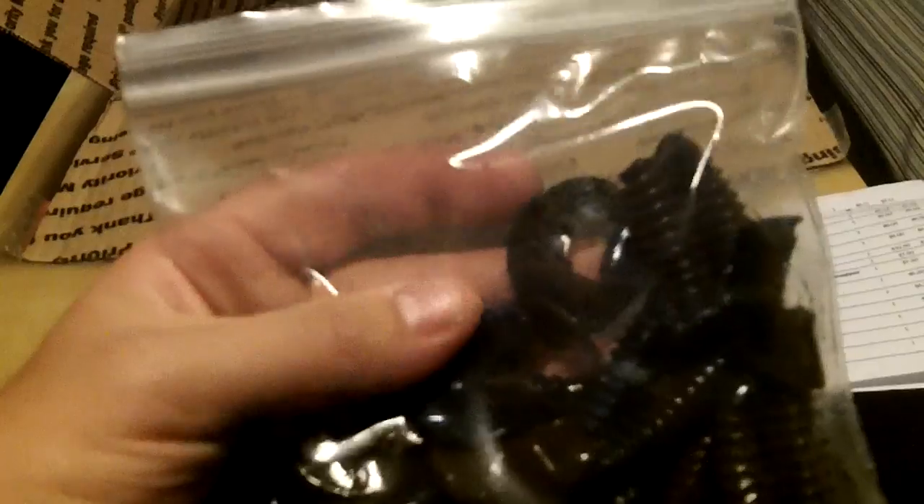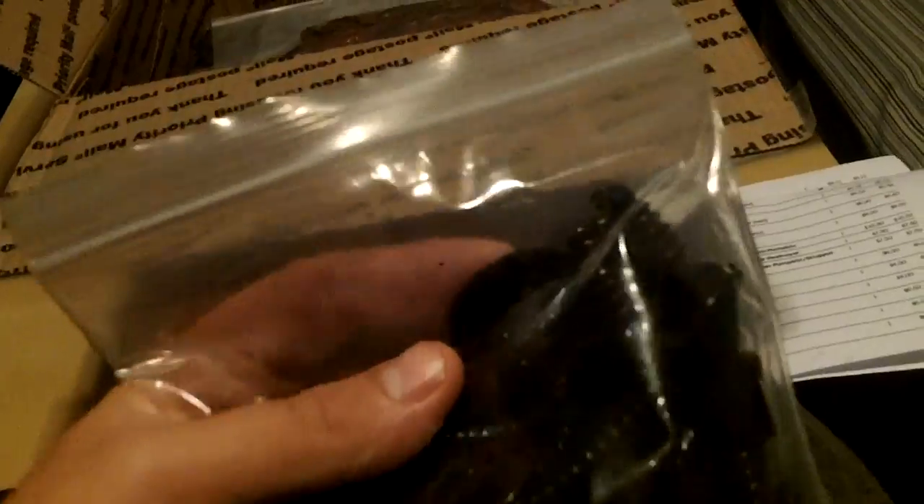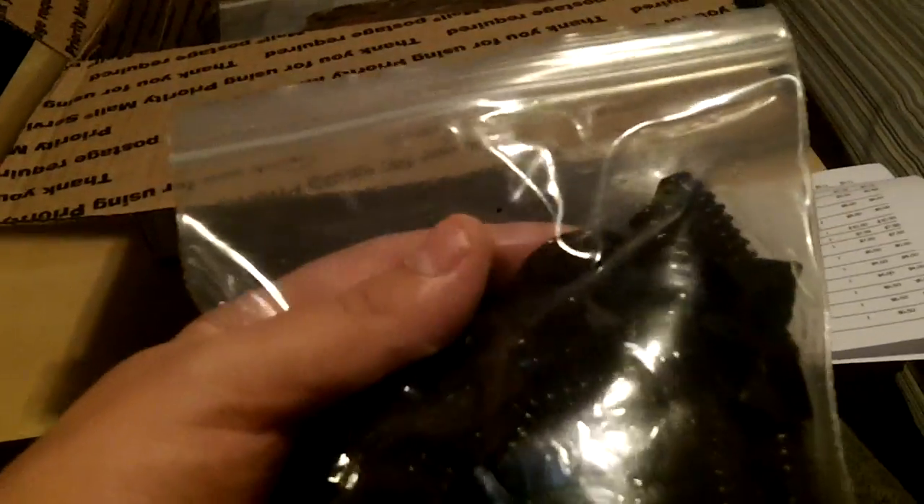Up next, we got their grubs — this is a 4.5 inch grub in Green Pumpkin Blue Swirl. It also has pepper black flake around the bait. It's going to be a good spinnerbait and swim jig trailer — that's what I'm going to be using them for. I actually don't throw spinnerbaits that often and never had confidence in them, but I'm learning. Most likely these will be swim jig trailers. So there's the 4.5 grub, Green Pumpkin Blue Swirl.